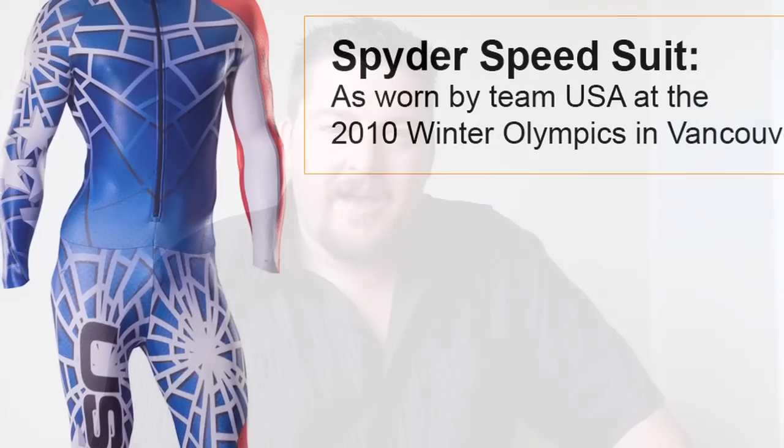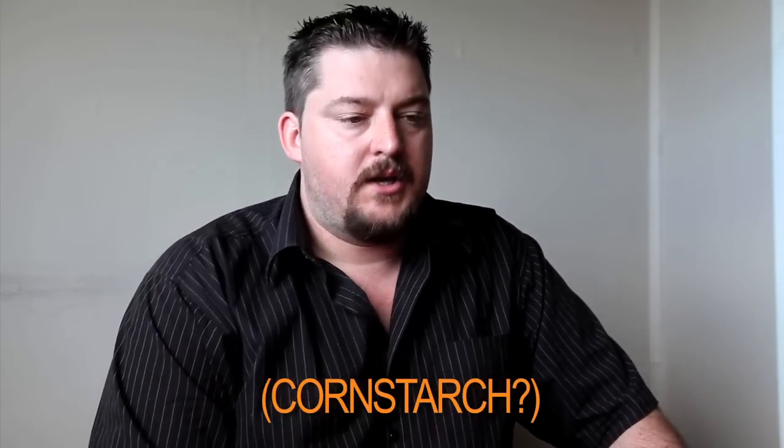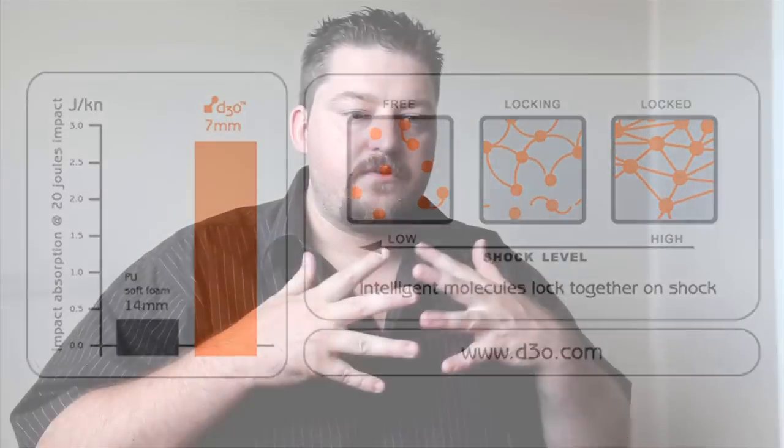D3O is a British company that's sprung up in the last few years around a proprietary technology they've developed to build armour. They started off in snowboard and winter sports style armours and moved on to sports like lacrosse and even ballet shoes. Their special technology — all very top secret — uses a plastic containing intelligent molecules which flow around quite freely at slow speeds, but when subjected to shock or high speed impact, they grip and lock together.